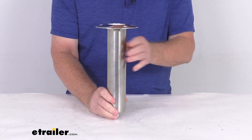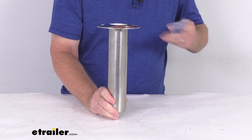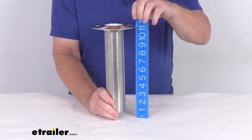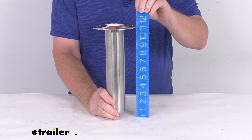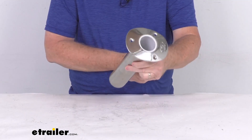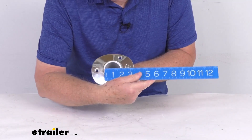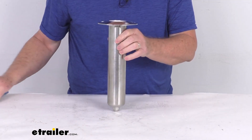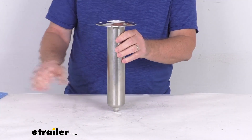The total length of this holder, measured with a ruler to the very top, is about eleven and a half inches. The tube inner diameter is right at about one and seven eighths inches, and the outer diameter is two and a quarter inches.